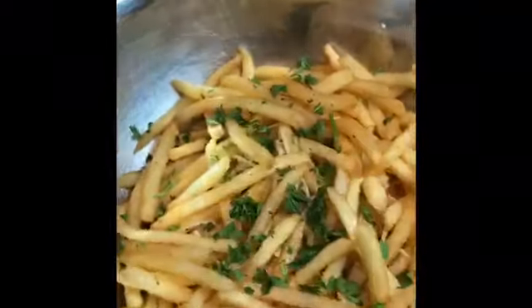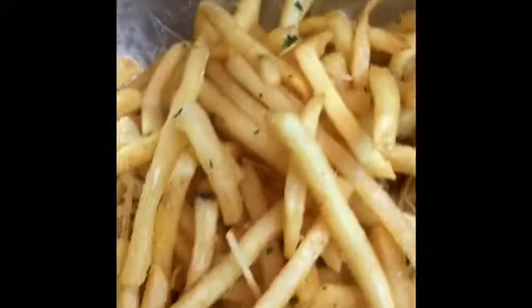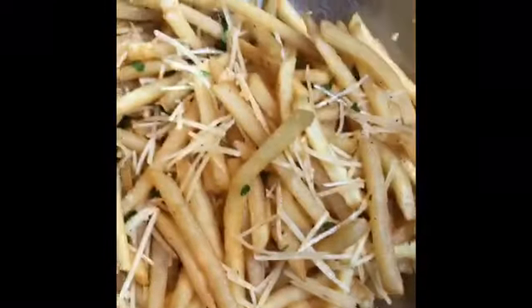We're going to toss these guys around, get all the flavors to marry — everybody in there joining the party. These are totally delicious. We're going to put some parsley on, dress it up for our Instagram photo, and just like that the truffle fries are done. I am totally addicted to these, so you're going to see me steal a couple in the video.